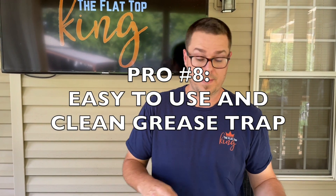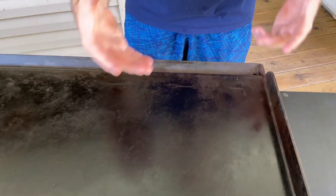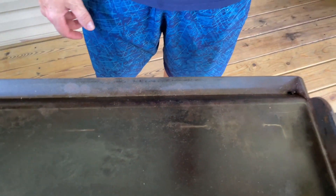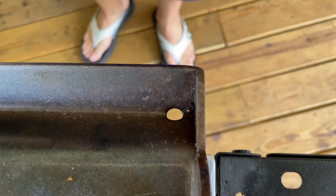On to the grease trap. On the Blackstone the grease trap is on the side; on this one it's up front. You've got the little black cup — it's in the dishwasher right now — and here's the hole the grease comes into. I've never had a problem with it. The only issues have been self-inflicted where food debris got stuck, or I've forgotten to put the trap in and grease dripped on my deck — but that's my fault.